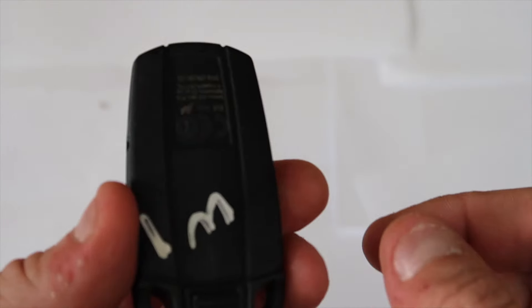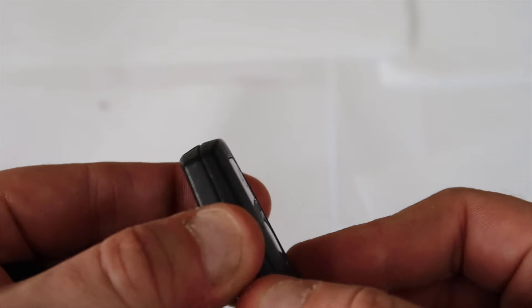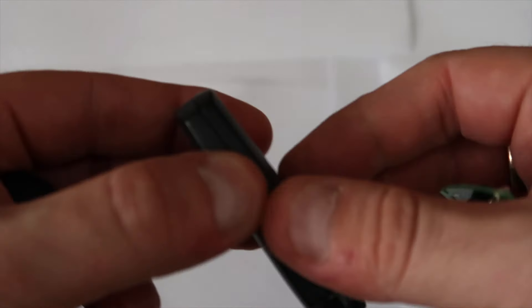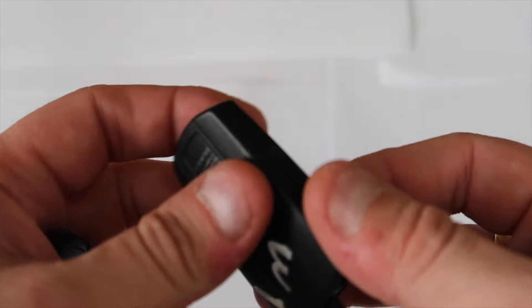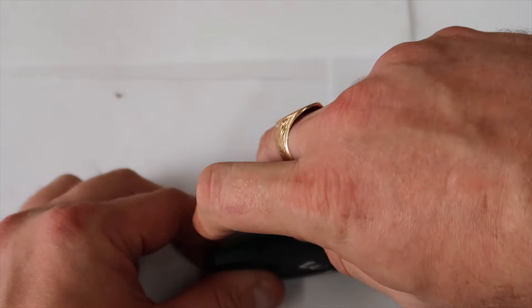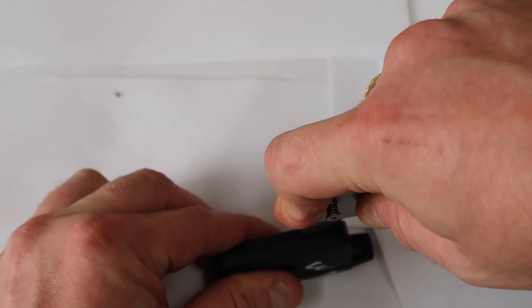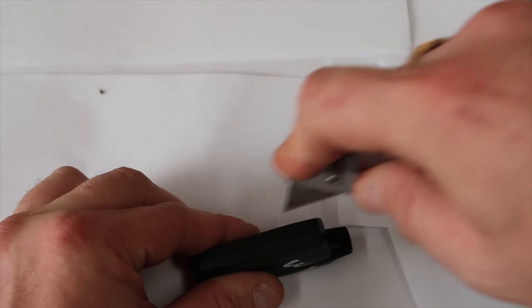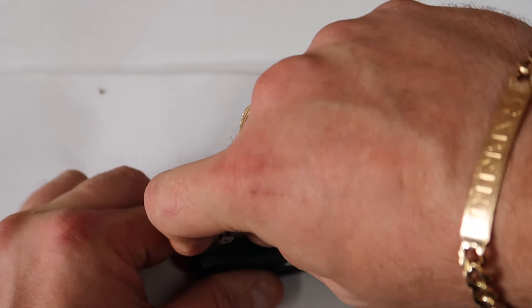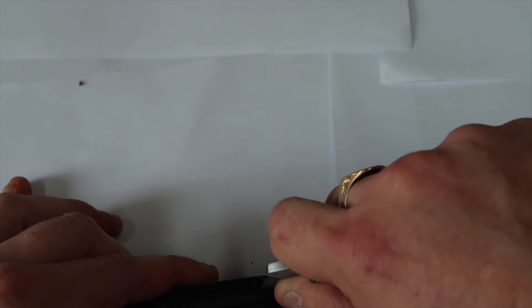This one is completely sealed — this is another old key from my test bench that came with the CAS. It's sealed completely. Take the key out and you'll see it's completely sealed, it won't just crack open. To get access, get your razor knife and be very careful as you go along. Press down and just skim the top of it like that — be careful not to cut the board inside, because if you cut into the board you'll end up destroying it.